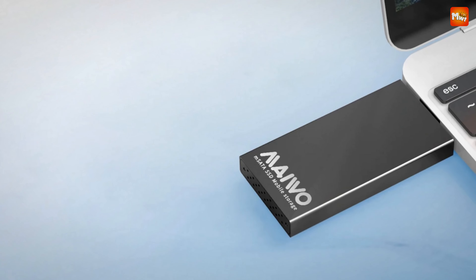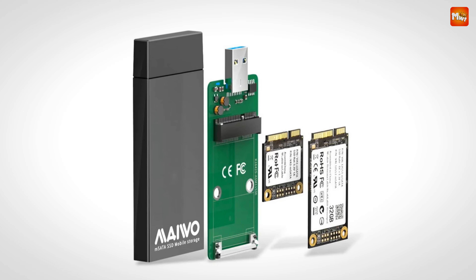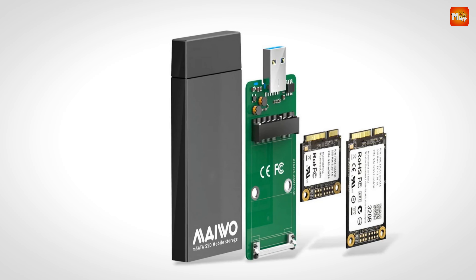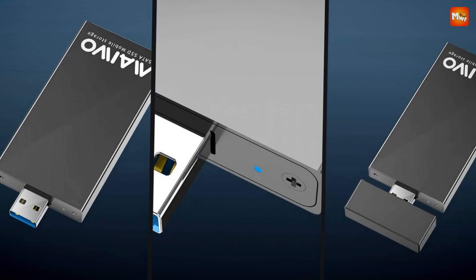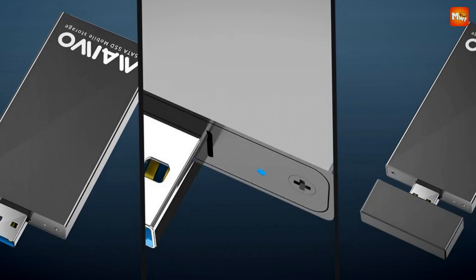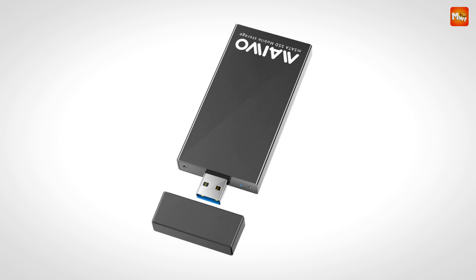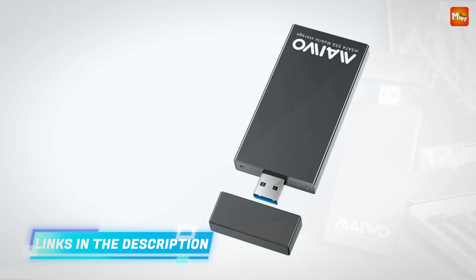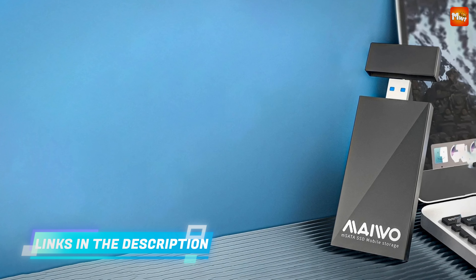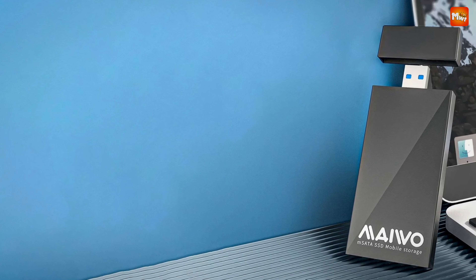With support for up to 2 TB capacity, you can expand your storage without breaking a sweat. The Maiwo MS-2TS boasts USB 3.0 connectivity, providing an impressive 5 Gbps data transfer speed. That means quick and efficient read and write operations, perfect for large files and intensive tasks. Plus, it's backward compatible with USB 2.0 and USB 1.1, so it'll fit seamlessly into your existing setup.